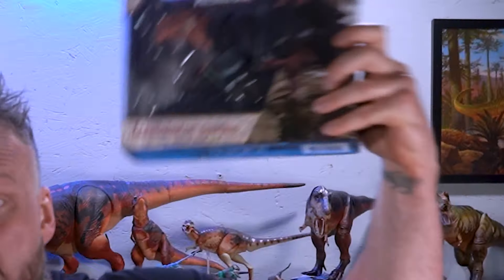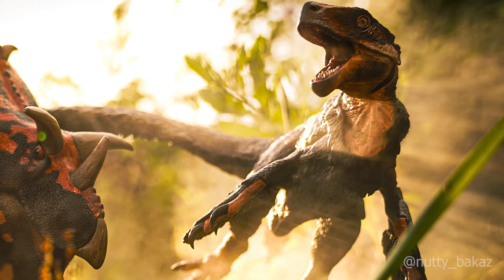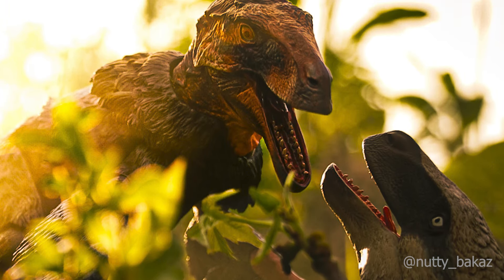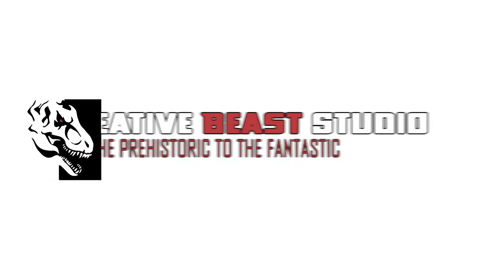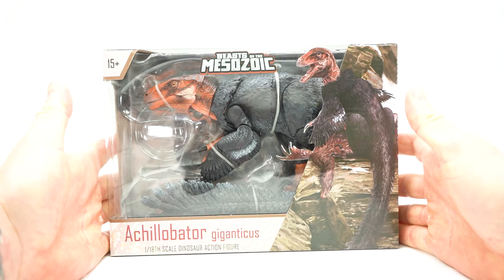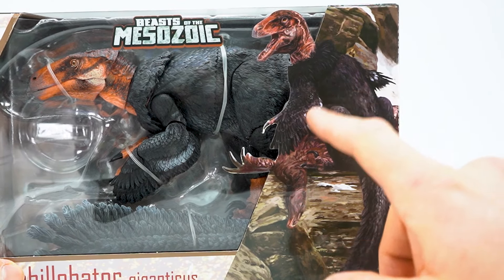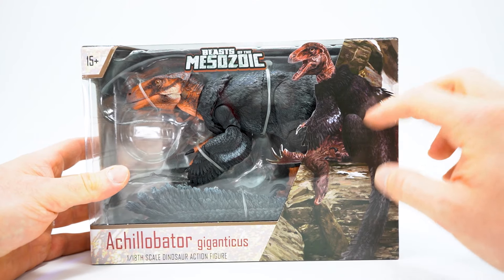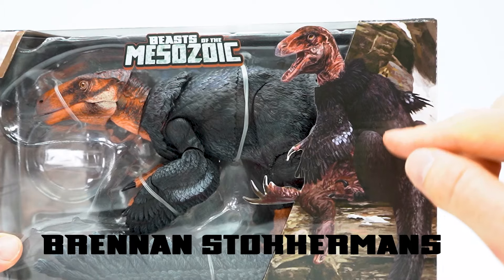Creative Beasts Enthusiast? The Achillibator — the Achillibator Giganticus! I am overly excited for this guy. I love how you have this awesome illustration of him right here. This illustration was done by one of our artists that I haven't even done a figure preview of, and that's Brennan Stalkerman's.